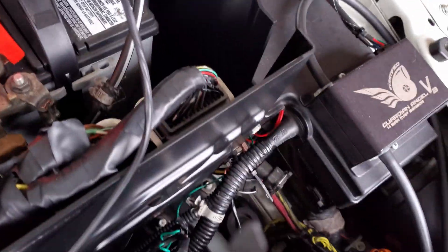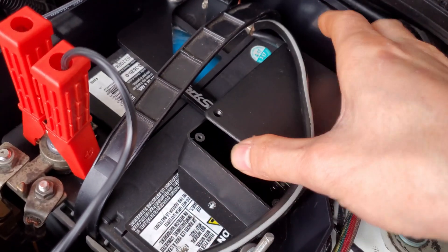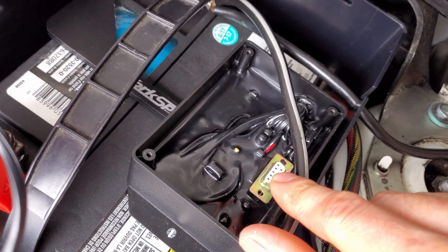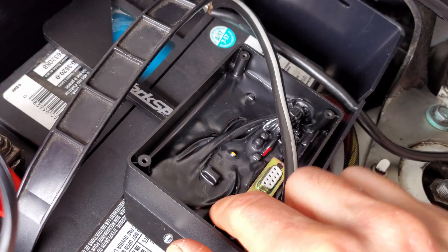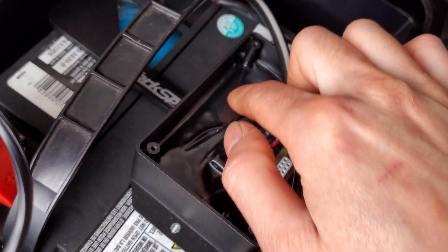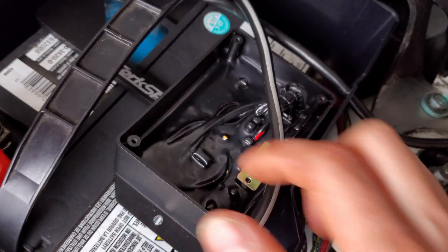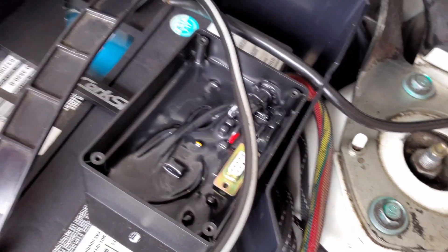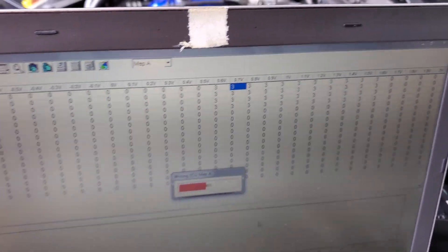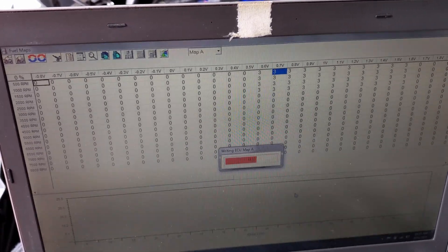I've already removed the four Phillips screws on the split second controller, so I'll pop off the lid. Inside you can see the connector we'll plug into to connect our laptop. There's a lot of protective coating on the circuit board — it protects it from moisture and water, probably because these units are often mounted in engine bays. I'll connect my laptop to this connector and upload a fuel map.